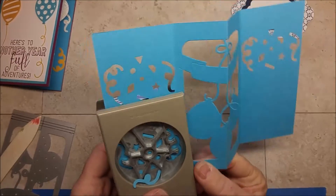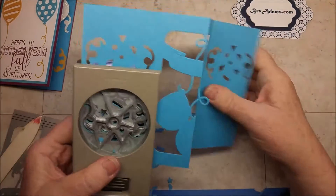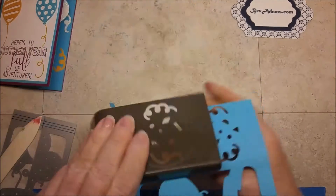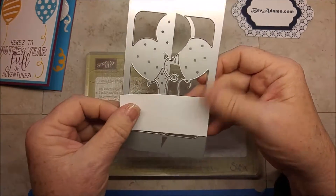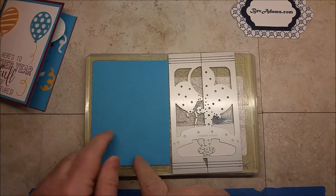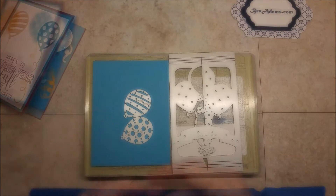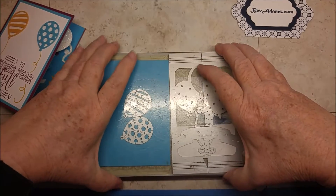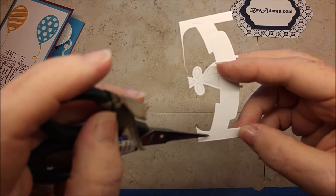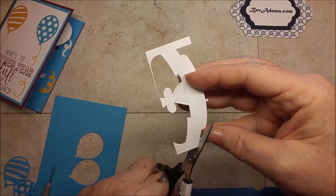If you want to save these sprinkles for something, you can, but we're not going to use them for this card. We're going to cut out this banner now with the Whisper White, so we're going to put that on the Big Shot. We're also going to put the piece of Tempting Turquoise, and from the center of that, we're going to cut out two balloons. Cover all of this with the clear plate and run this through the Big Shot. You can see there are some score lines for the ends of the banner, and so we're going to trim those ends.